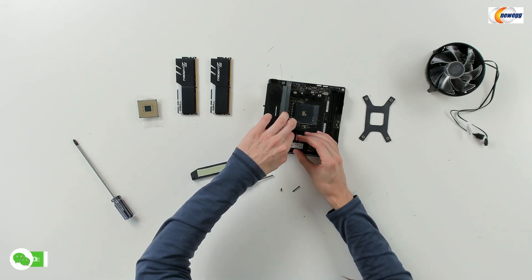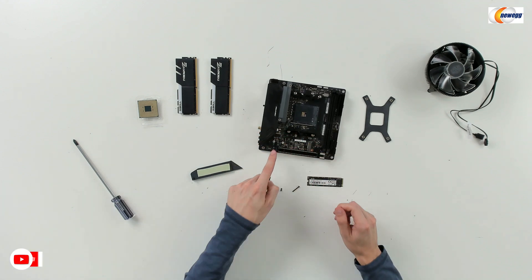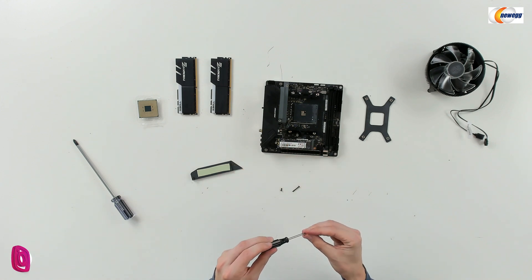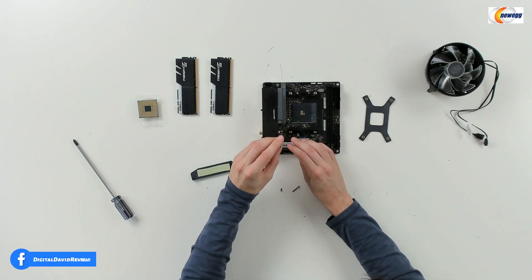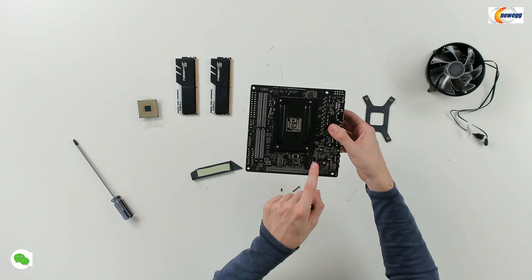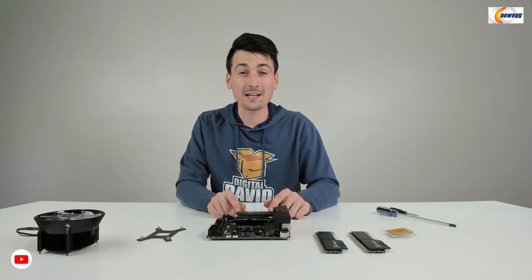Now we're ready to take our drive, make sure everything's lined up, and install it right in place. We already have a screw ready, or your drive will come with one. If you need to reposition the standoff bracket, feel free to do that. You basically just line it up at a 45-degree angle and press it in place. On this particular board we can also add another drive on the backside. Now we just need to put the heat sink cover back on — and now our M.2 drive has successfully been installed.